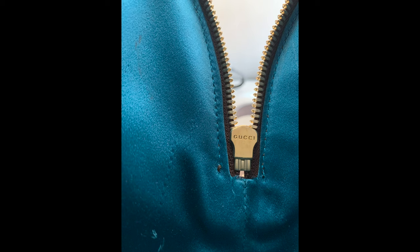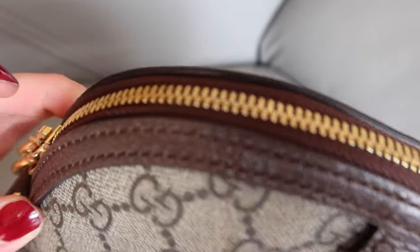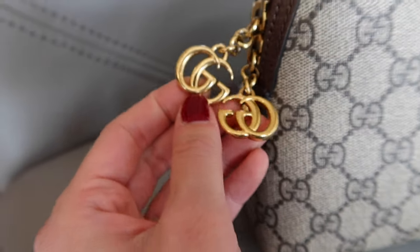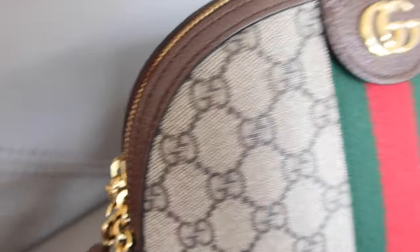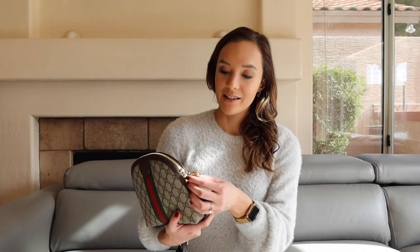The hardware will always be metal — never plastic or a different type of material. A lot of the handbags will have 'Gucci' engraved on the zipper, and it should be clear and legible, not sloppy at all. The zipper part itself is always going to be metal. On some of the newer bags, you'll have this zipper pull right here, and as you can see it's very weighty metal. This one checks all the boxes — the zippers aren't tarnished and look good quality.